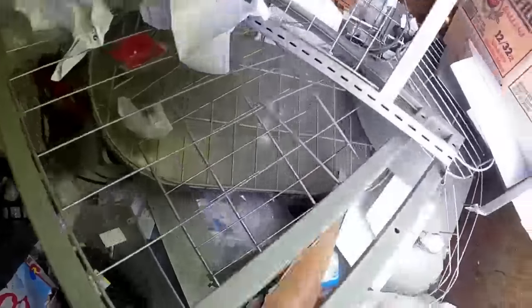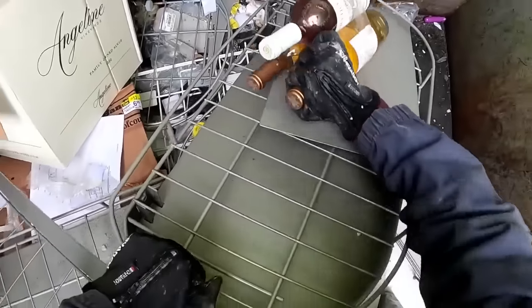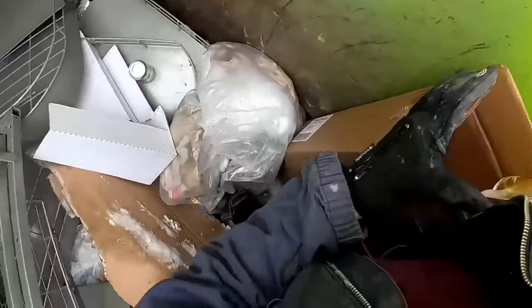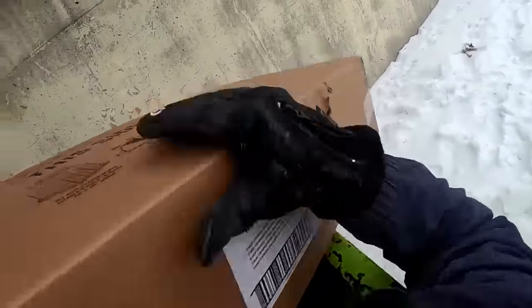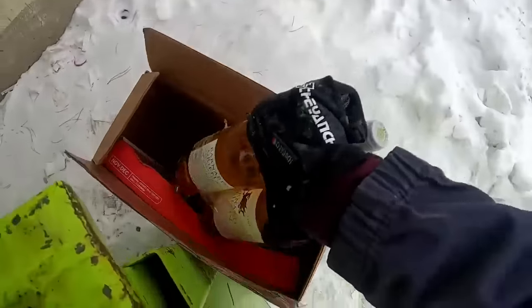That's empty, empty. All of those are empty - I don't think there's anything in this. Some broken glasses. Oh my gosh, look at this guys! Let's get this box out and put this wine in there. Wow, that was awesome. Okay, let's hope I can get out of here.